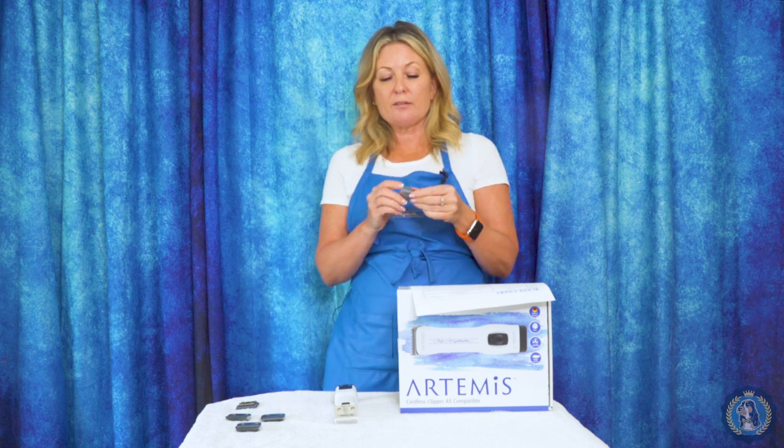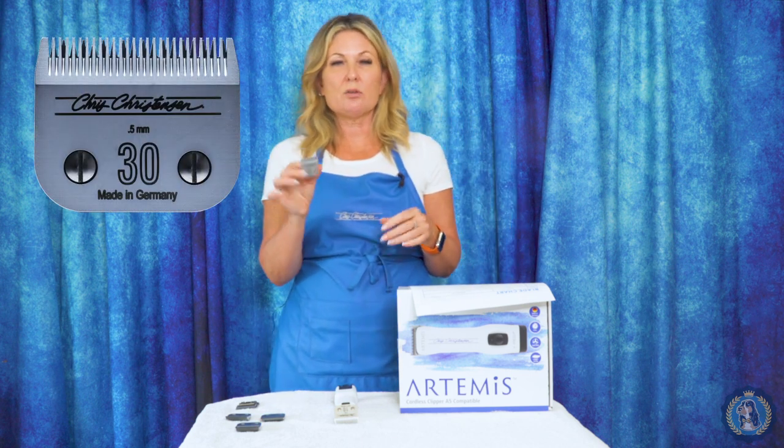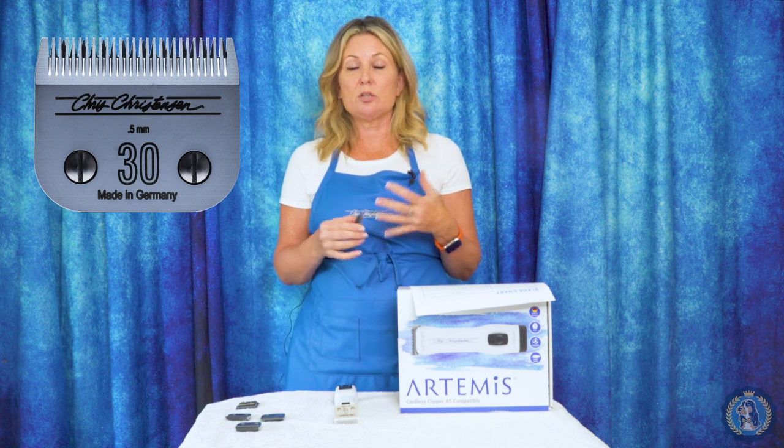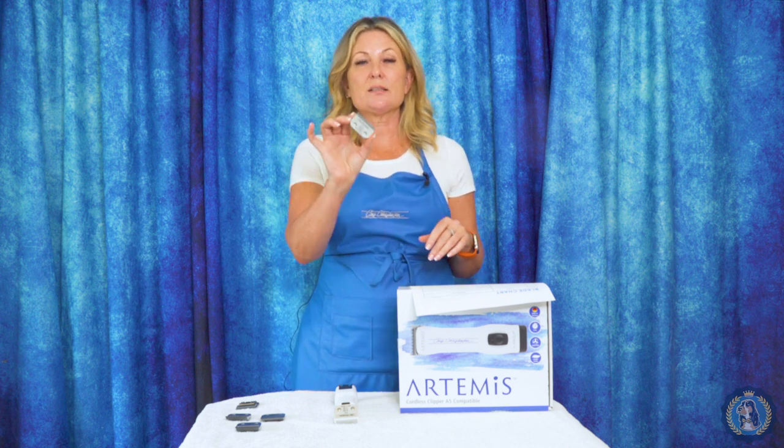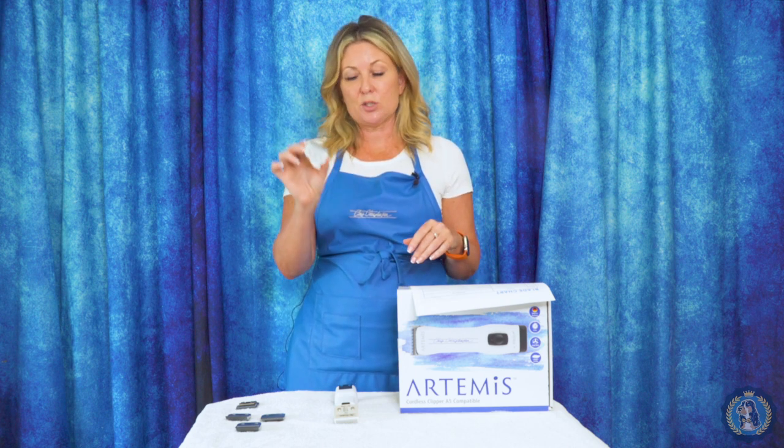We also have a number 30 blade, which is also very versatile. You can use that for sanitary trims, you can use it on cats, and you can use it on poodle face, feet, and tail — especially poodles of a lighter color that tend to clipper burn a little bit. This is also a fantastic blade to use under attachment combs.